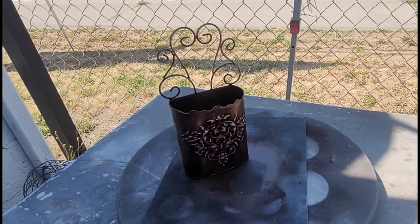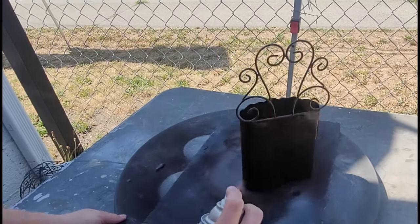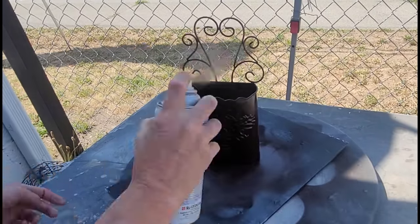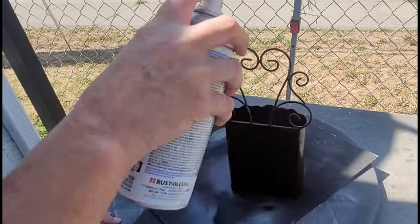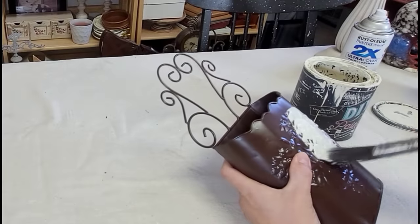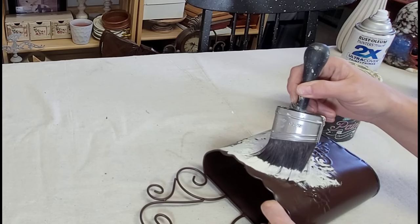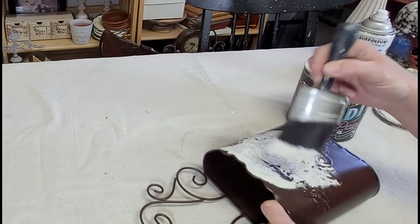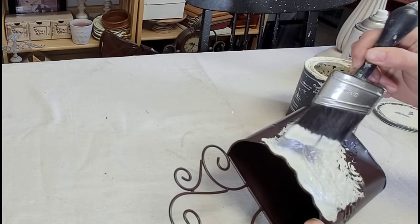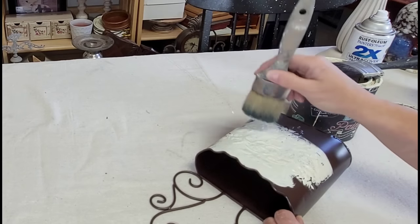My first project for today was this cute little metal wall pocket that I found. It has such great texture on the front, and I thought it would be a perfect opportunity to do some distressing. But I wanted a nice even color underneath to paint back to, so I took it outside and gave it one good even coat of Rust-Oleum 2X in dark brown before I began painting it.